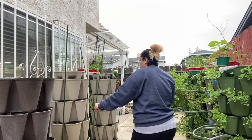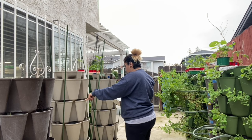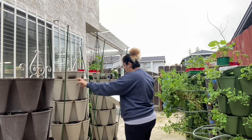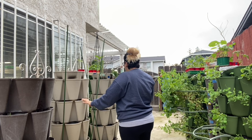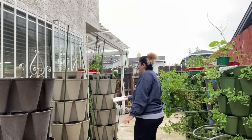Stone number two will have the flower. I'm going to add a lemon cucumber to this spot. Stone three will have the flower — I'm going to set the flower as well, so the bottom.